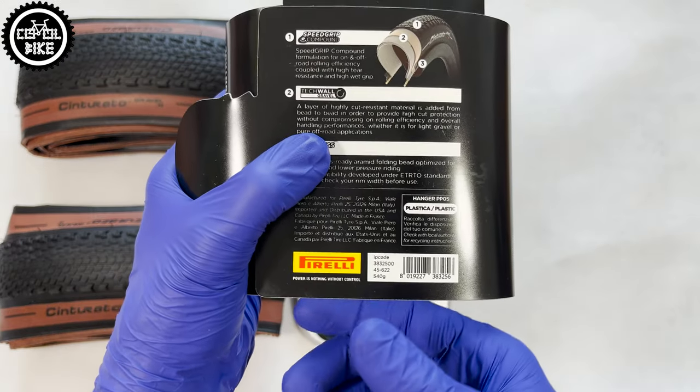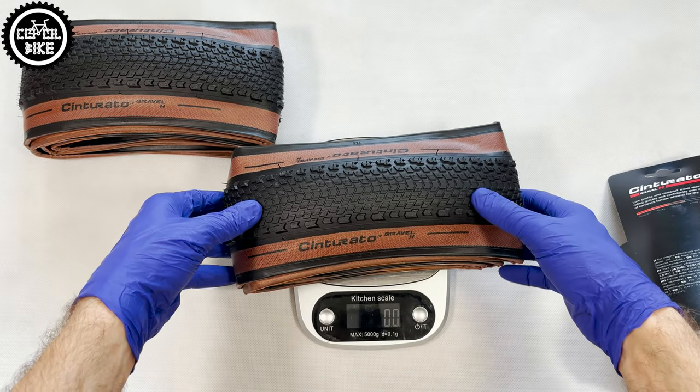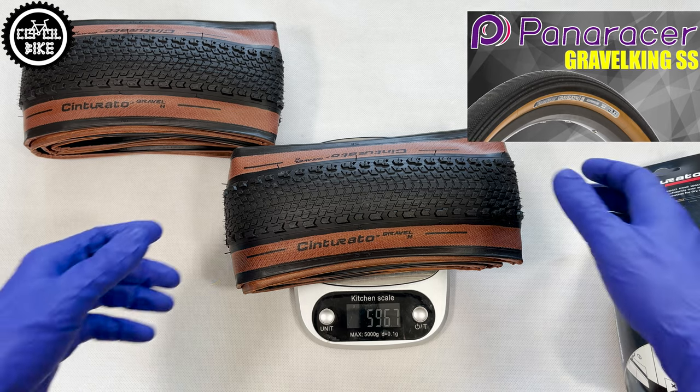Pirelli claims that the tire in size 45 weighs 540 grams, but like most other manufacturers nowadays, these assurances are far from the truth.